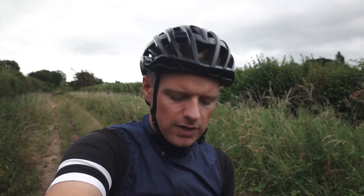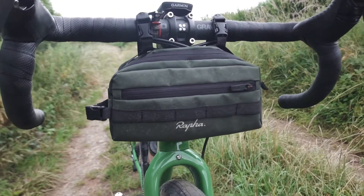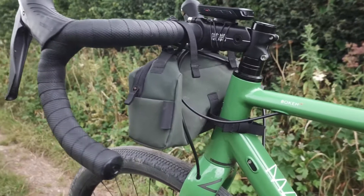If you don't want to mount this as a handlebar bag you don't have to. They've put another strap on the side and you can hang it underneath your top tube and strap the rear strap onto the seat tube, or you could potentially run it up the front and strap it around your head tube.